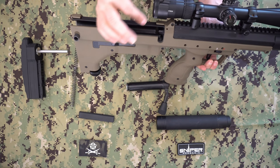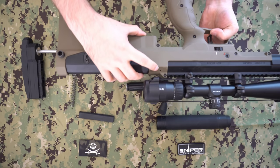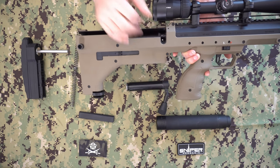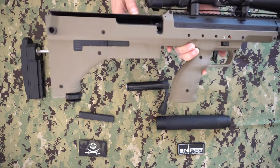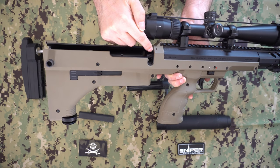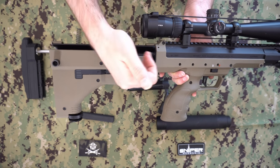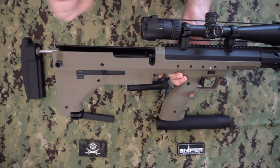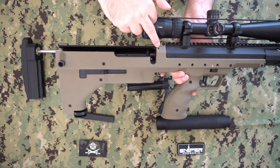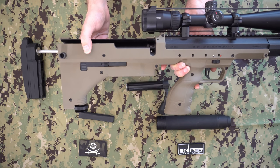The stock rifle has its own SRS hop, adjusted through holes on each side using an Allen key. That has been replaced by the Fast Hop, which features a small dial that you can adjust simply by lifting the bolt, pulling it back, and rotating the wheel — no tools required. This makes it completely toolless to dial in the hop, even in the field, very quickly and easily.